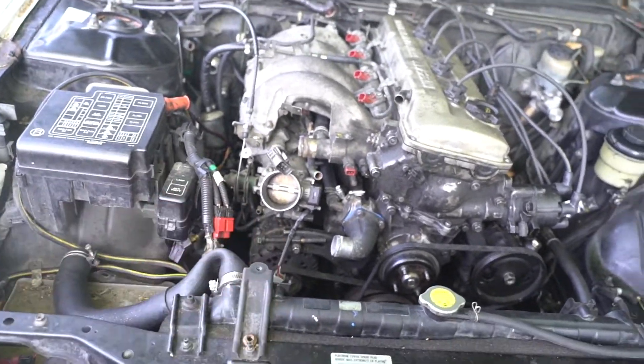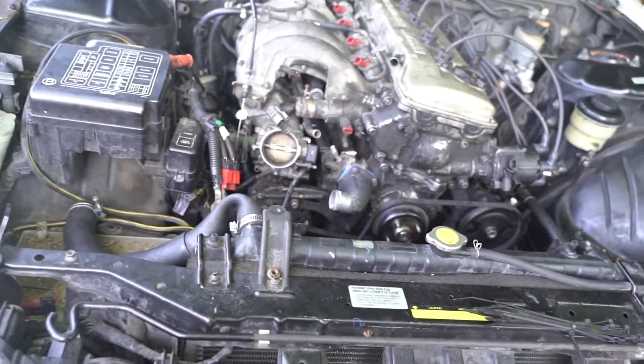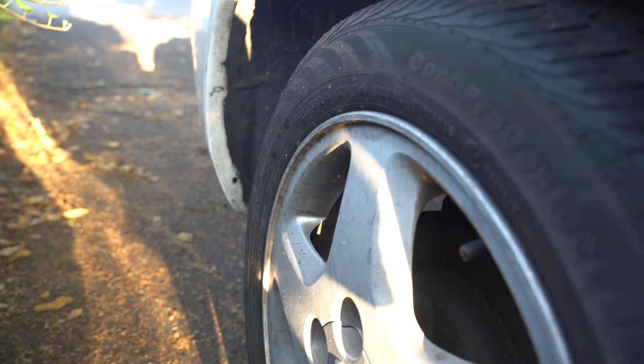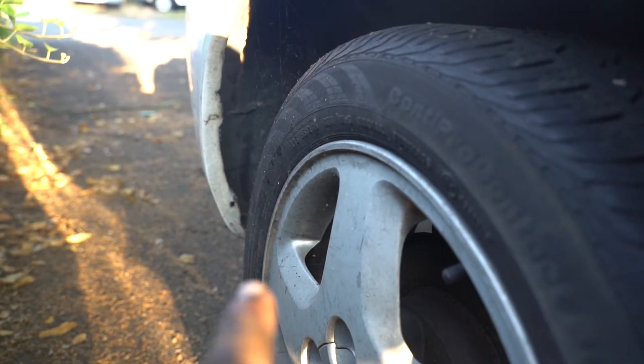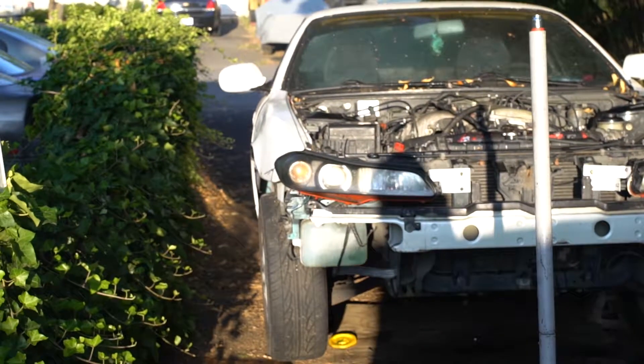If not, somebody said they'll sell me one but I have to wait till tomorrow, which sucks because I was trying to get this car done for Super D. There's a spider in here — he's in for a rude awakening when I get this car running. He made his home there but that was his decision.